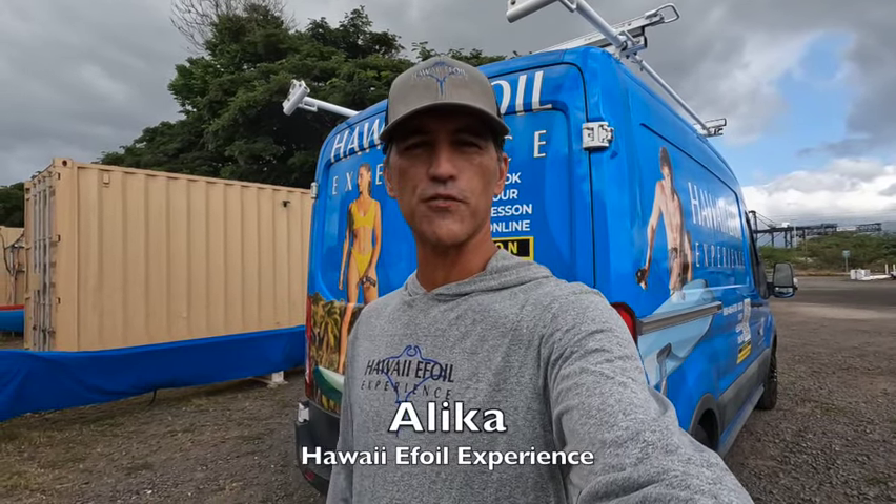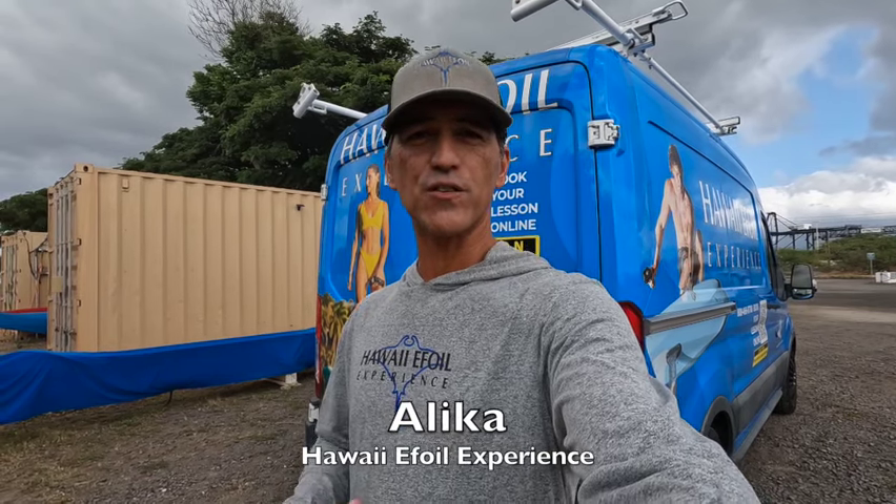Aloha, this is Alika with Hawaii eFoil Experience. Today's video is going to cover the top five mistakes that we see with our students as well as other eFoil riders when they're learning how to ride this board. There are many mistakes, but these are the top five. We're going to cover each one by one, explain what's going on and how to fix it, and then demonstrate it in the water.